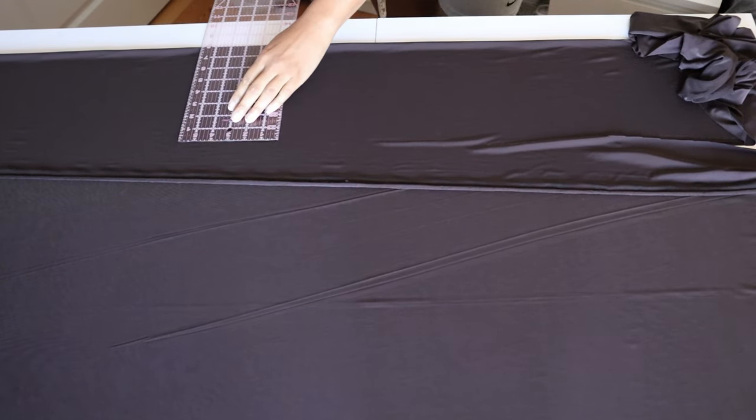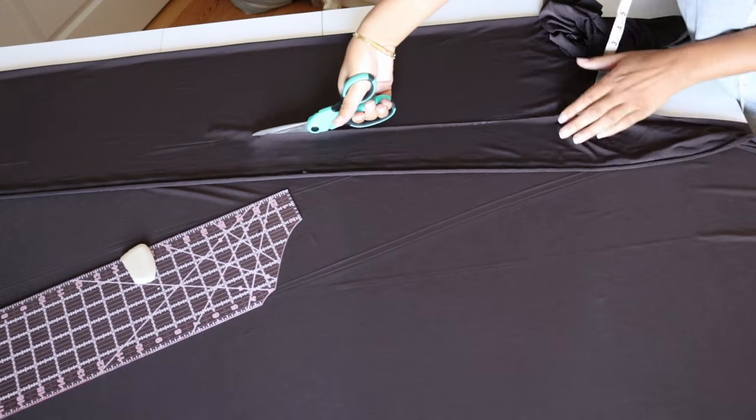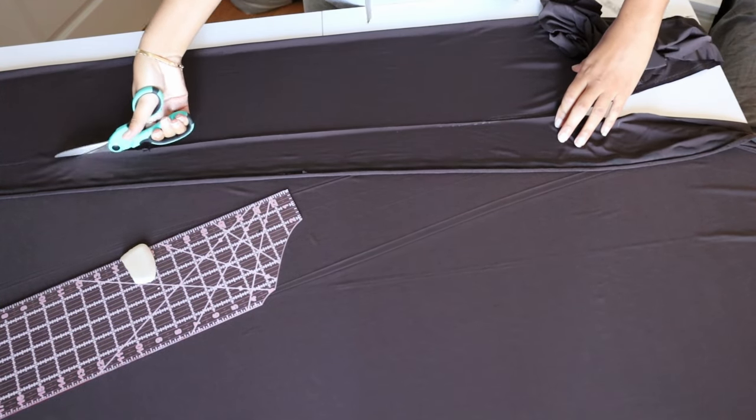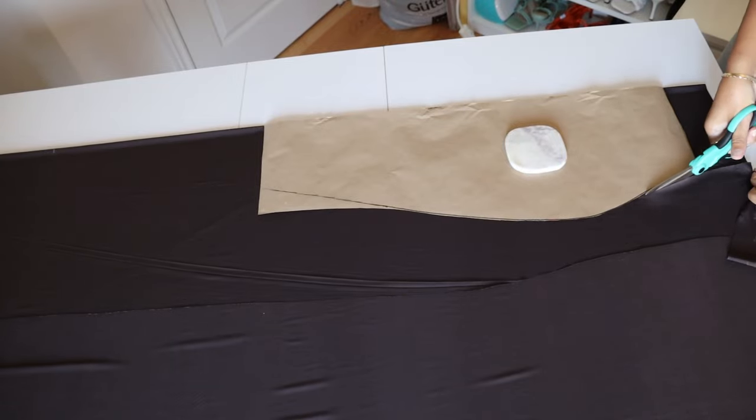It would actually be a lot easier to lay out your fabric on the floor so you can lay it out in its entirety, instead of doing it on the table bit by bit like I did. I'm just gonna do the same for the back piece as well.